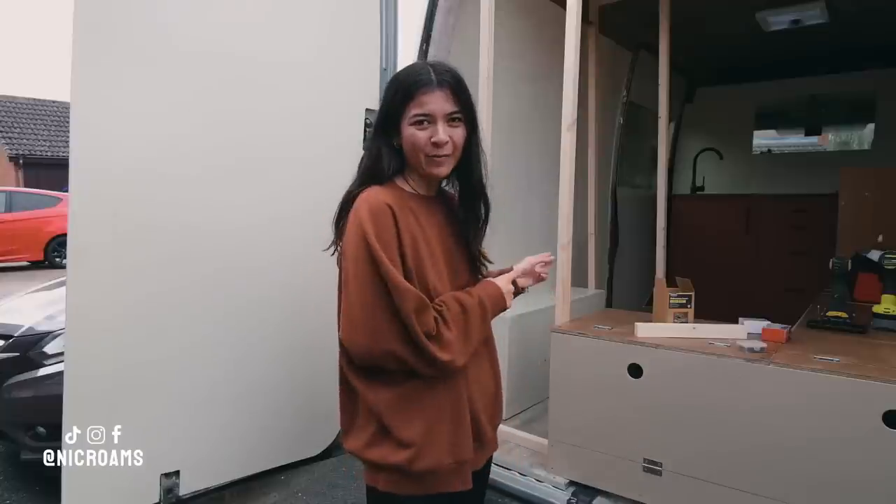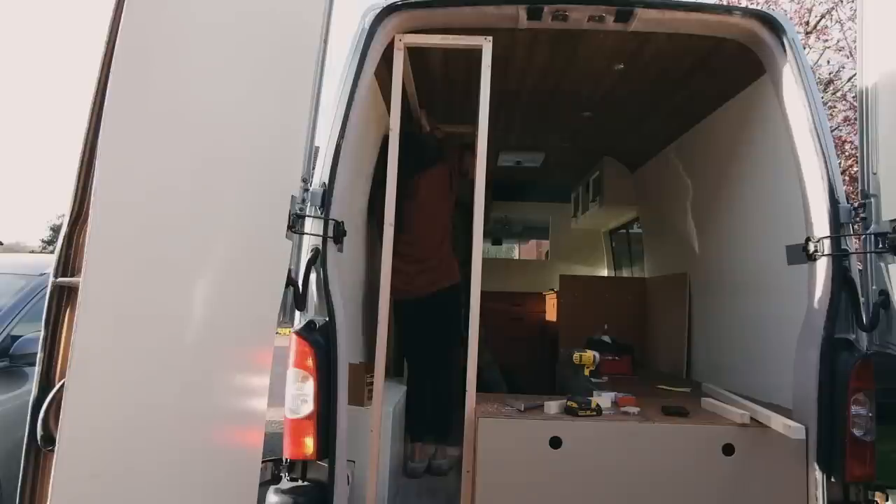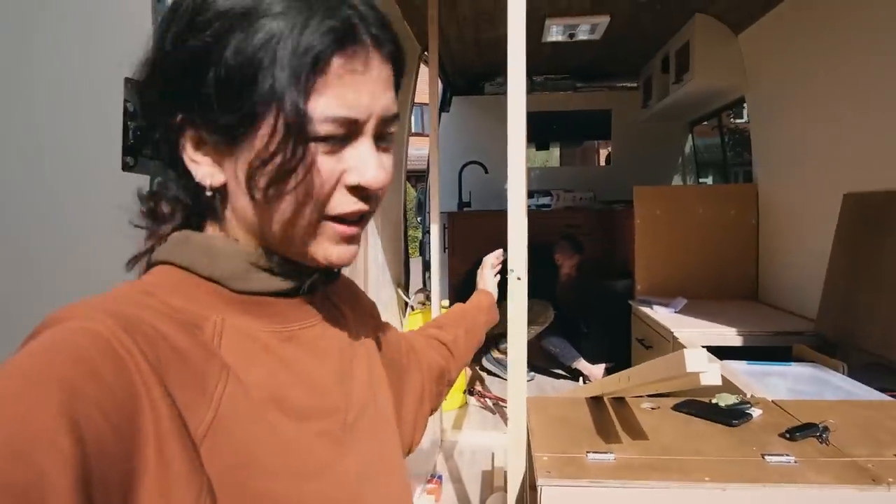So what we'll do once the framework is built is cut the front faces to meet the curves of the van, and now we have the framework partially done.